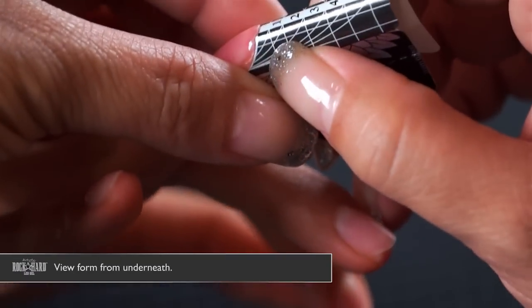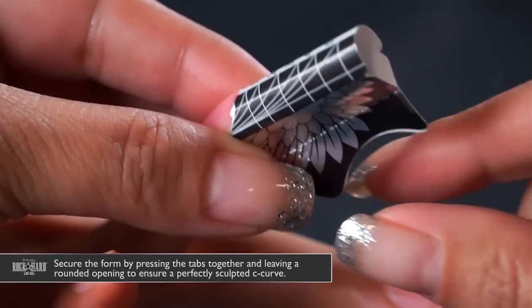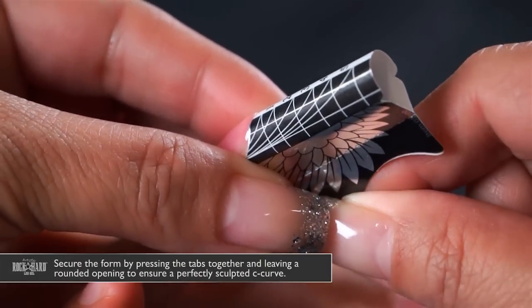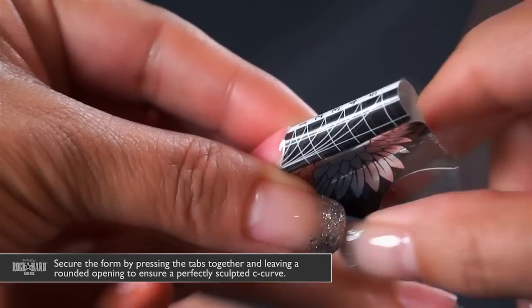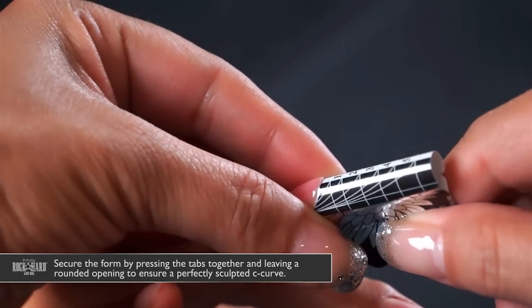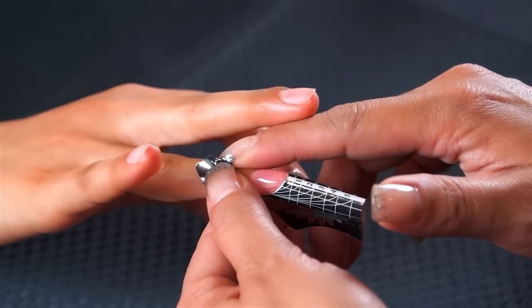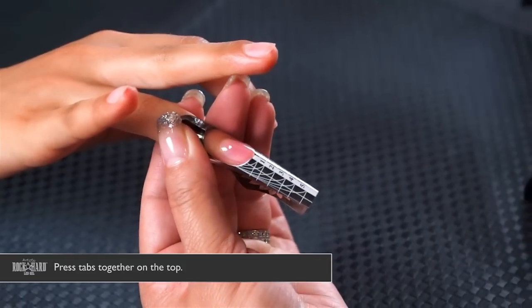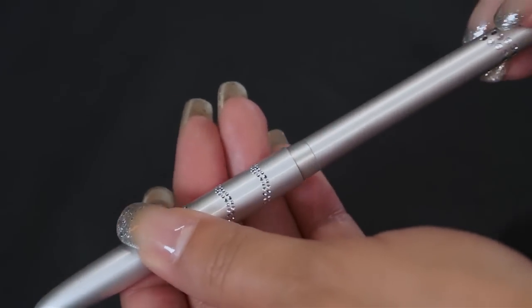Look at the form from underneath and press your tabs together to make sure they're exact, so that the lines on top — where you're going to follow to create your extension — are straight. Make the tabs exact on the bottom, then make sure the tab is together at the top, confirming that the nail form is in place.